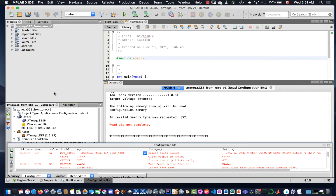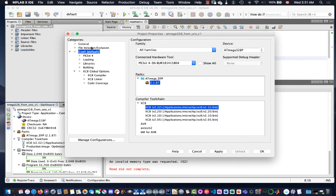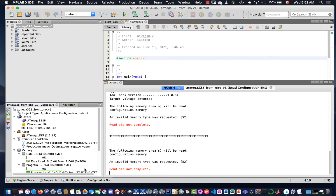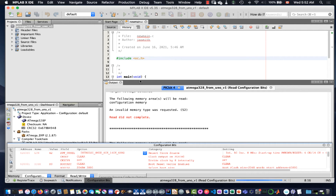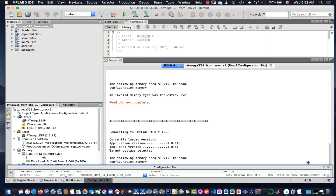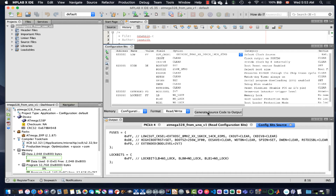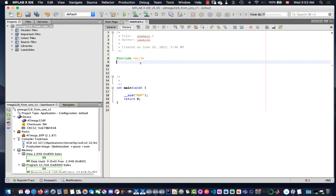To switch modes, we go back into project properties — the wrench icon — select the PicKit 4, go to Communication, and switch over to ISP. So MPLAB X is now set to ISP mode. We also have to configure the PicKit 4 hardware and the chip on the Arduino to ISP mode, so we say yes to the prompt. It then pulls off the configuration bits successfully — the read is complete. Next, we choose Generate Source Code to Output, which gives us the configuration bits settings written as C code.